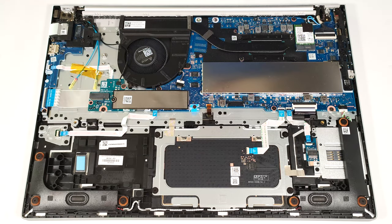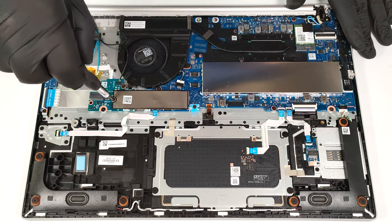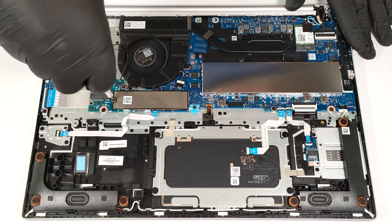The W-WAN slot on the left of the cooling is for optional 4G LTE connectivity. There is just a single Gen 4 M.2 slot for storage upgrades. The pre-installed 2280 NVMe drive is covered with a heat shield.